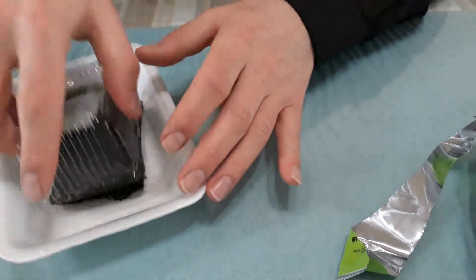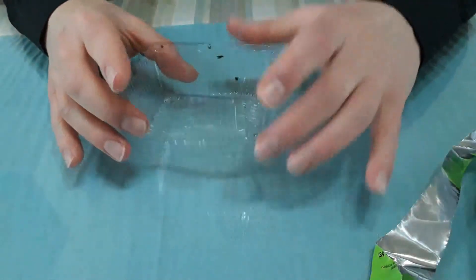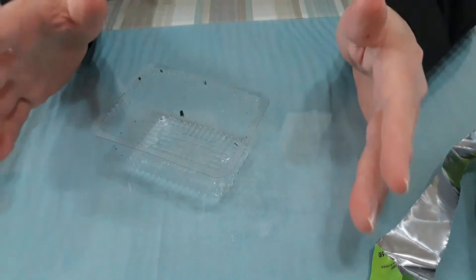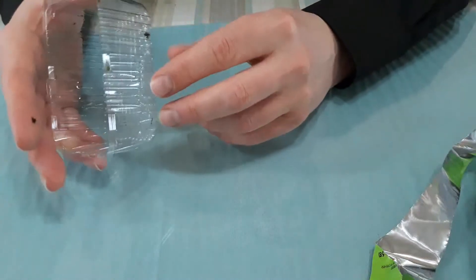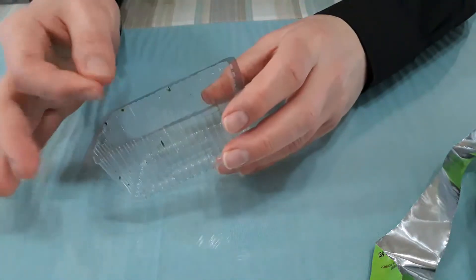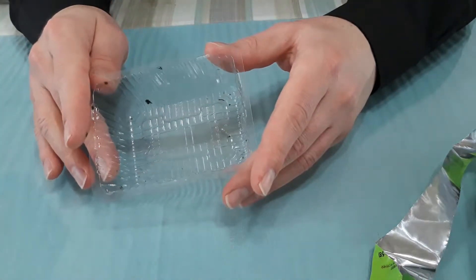The first thing we need to do is take the seaweed out of the container. Do not eat the desiccant package piece — save that for later. You're going to have one of these plastic boxes. If you're wondering where to buy this, any health food store or Asian supermarket has it, and they come in different sizes. We're going to wash it first. If you can't get the sesame seed oil out, just shoot some Windex in there — that will cut all the grease.